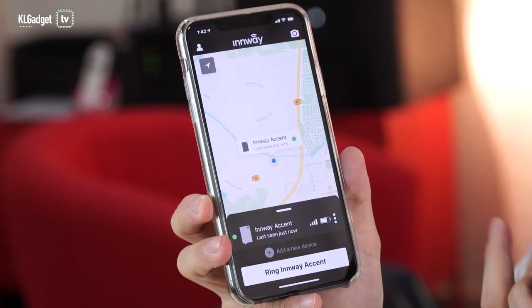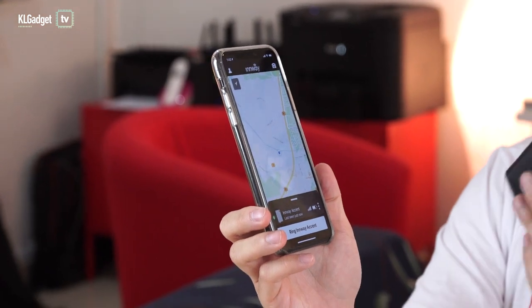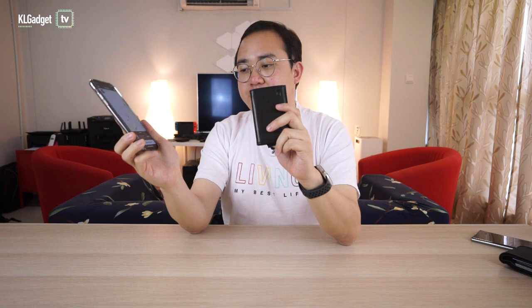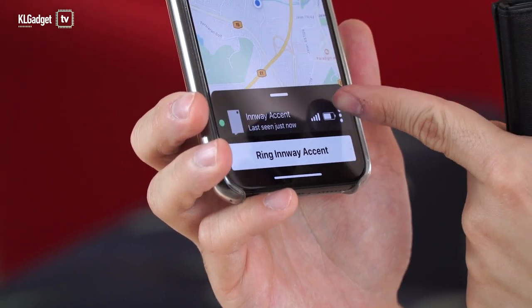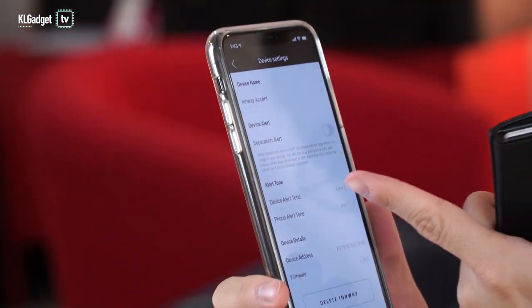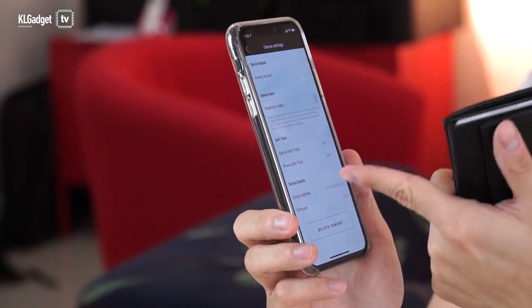This is how the app looks like — pretty much like a Find My iPhone app. It shows you where your last location is and so on. Of course, this thing doesn't have GPS inside, so there's no way to track your wallet if someone has stolen it because it's only Bluetooth enabled. You will only be able to locate it if you are nearby. This is the app interface — pretty straightforward and simple. You have your Inwei Accent, your signal strength, the battery life, and a couple of options to change your alert tone on the device or your phone alert tone.